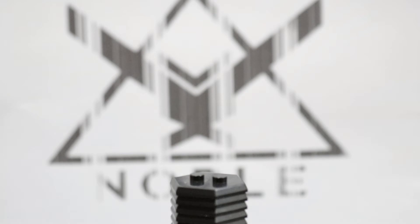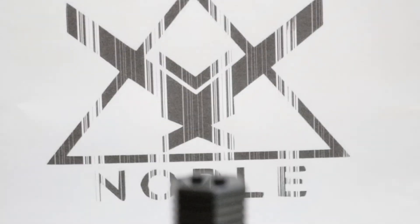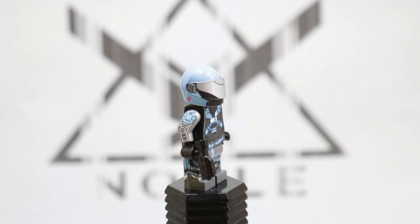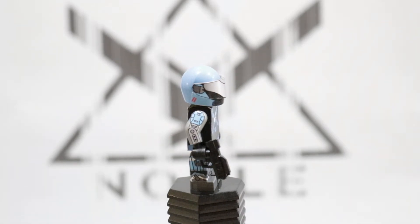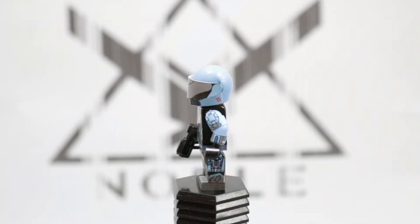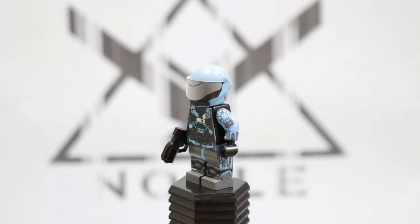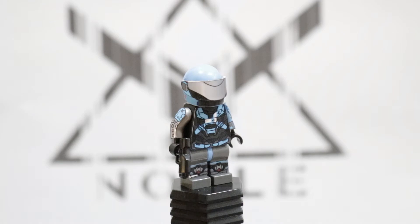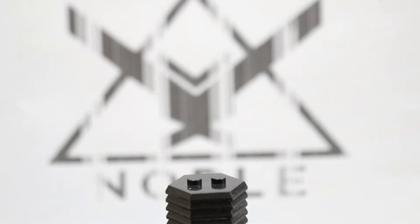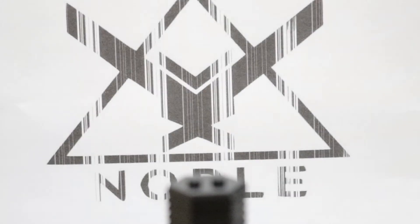Next up we're going to be taking a look at Cat from Noble Team. She has that iconic silver visor and her robot arm, along with a BrickArms magnum. Again, those Saber Scorpion decals — I think they look really good on the legs and the arms. Overall I think it looks pretty good, though that's probably subjective since I did it myself with the help of Saber Scorpion decals.